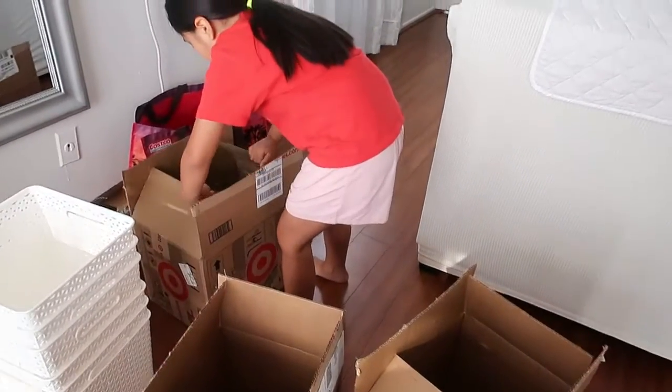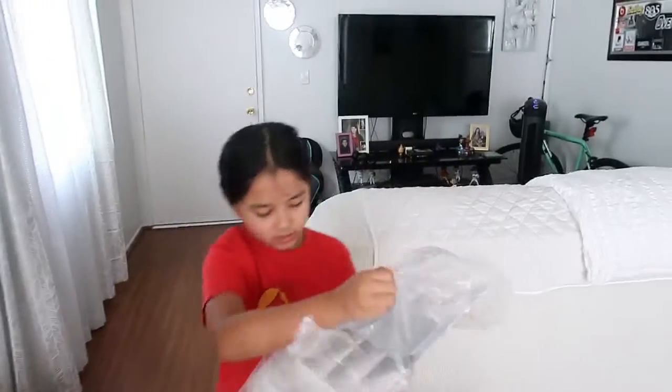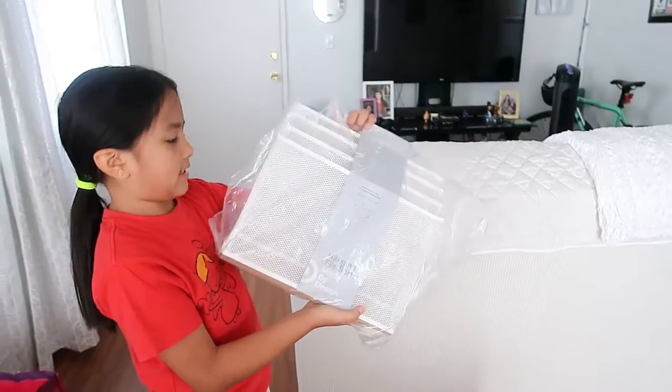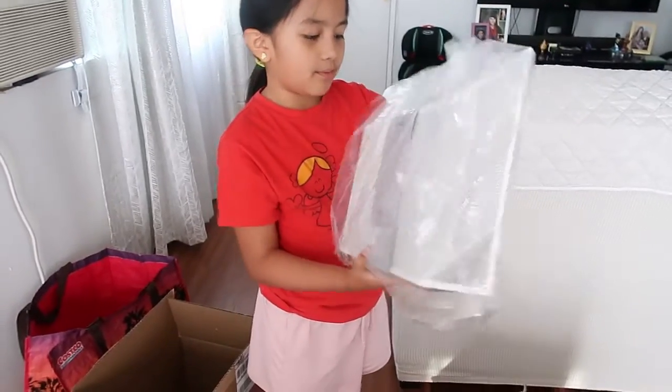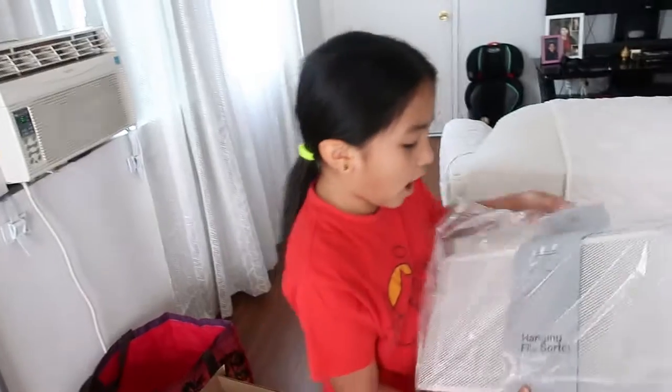And then next, we have this one. These are for my folders — these are the hanging file, made by design. They hang on the wall, which I really like. You don't hang on this one. But you don't have to — I want to hang it. Okay, we'll see.